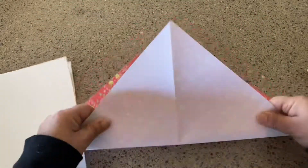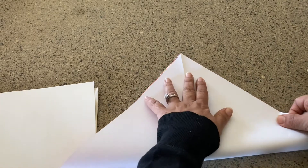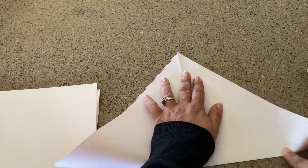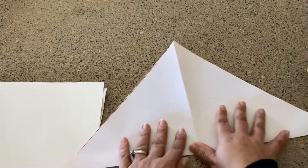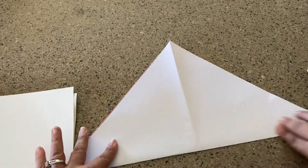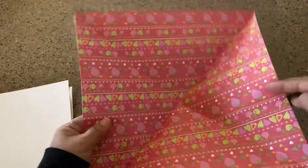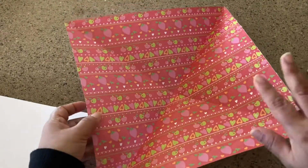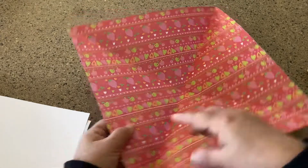Then you're going to take this and fold it again into a triangle, and try to get this as best as you can. Crease it really well so you have this kind of X on there. It's hard to tell on the print side. Next, you're going to fold the paper so it looks like a tic-tac-toe grid with nine squares.